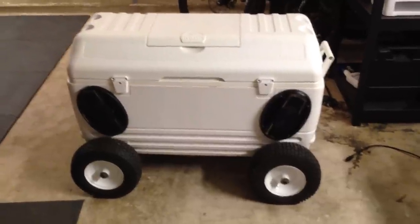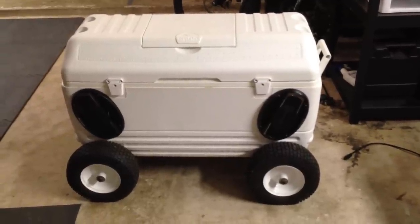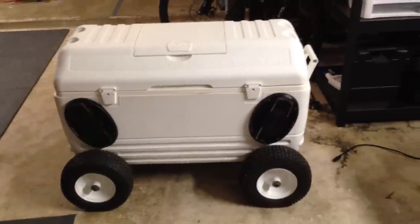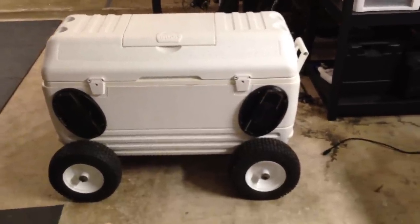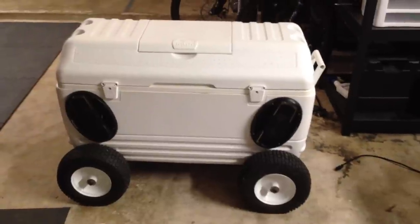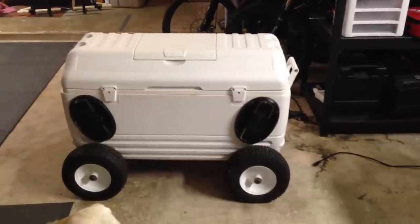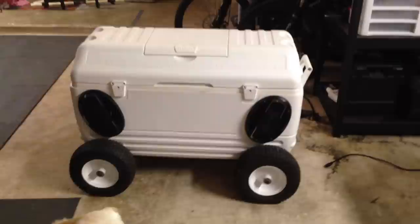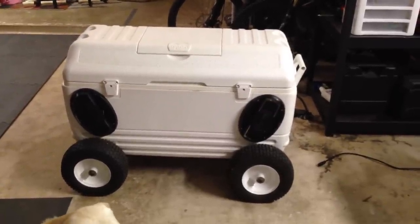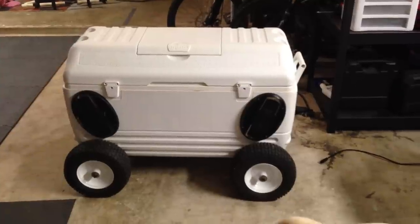Hey YouTube, I just want to make a quick video showing off an Ice Chest Stereo that I built about three years ago. I love this thing to death — it's awesome, it's gone everywhere, it's never broken on me and it plays music forever. When I designed this thing I tried to make it look as clean and as good on the outside as I could, and I still wanted to maintain the functionality of an actual ice chest and still hold plenty of drinks. So I'll show you how I did it.